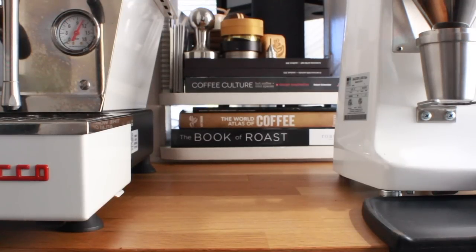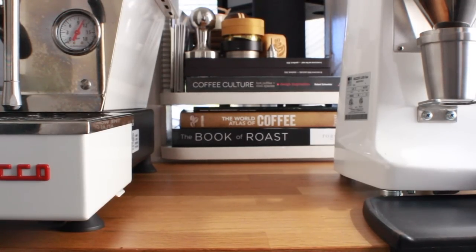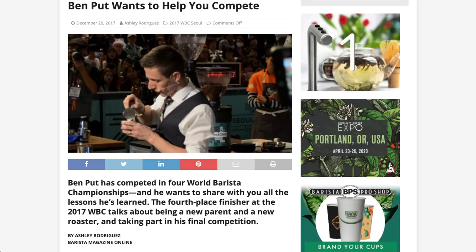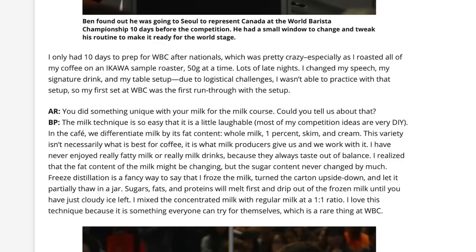What's up everyone, it's Prometheus. Today I'm going to freeze some milk. I know this doesn't sound all that appealing and I was pretty skeptical in the beginning, but I found this article by a gentleman named Ben Putt. Ben Putt has competed in four World Barista Championships, and his last one was in 2017, and he did this process with his milk called freeze distillation or fractional freezing.